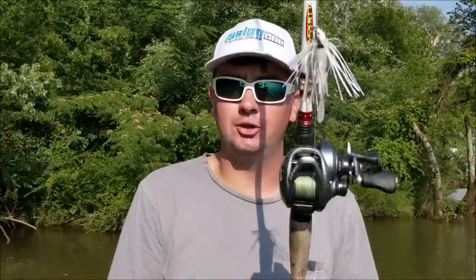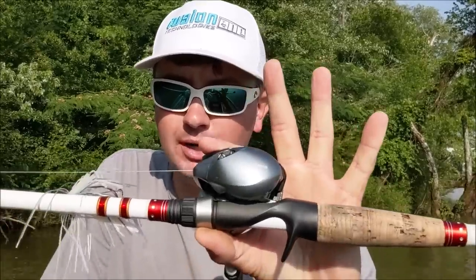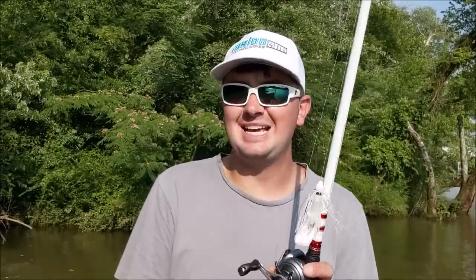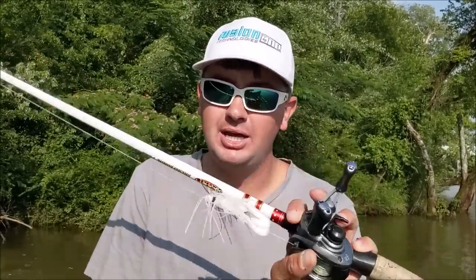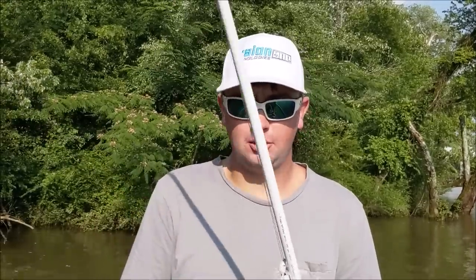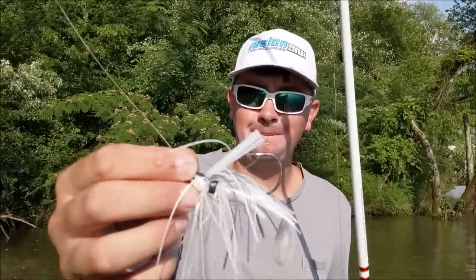The rod and reel I use: Shimano Corrado 7.0, 8.2 to 1 gear ratio, 7-foot-3 medium heavy fast rod. I'm throwing 60-pound K9 braid, 9-strand — this 60-pound is about as thin as most companies' 50-pound. I throw a swim jig a lot and I like to have a big hook in it.